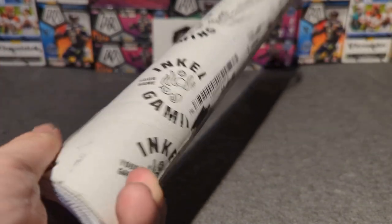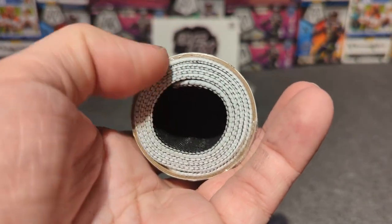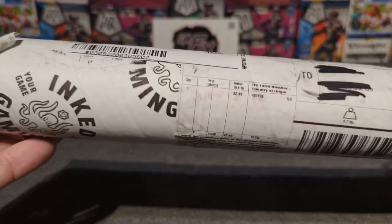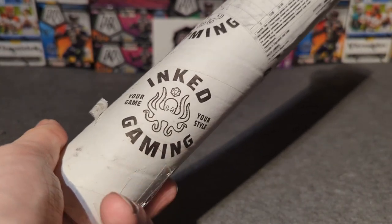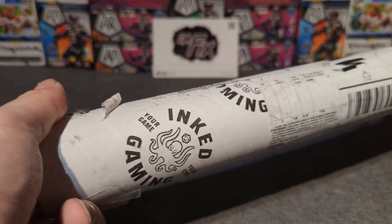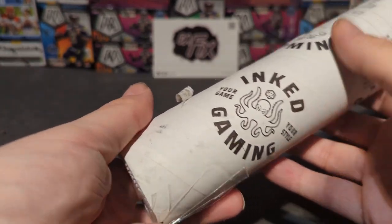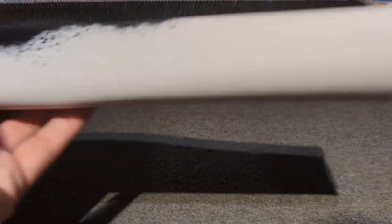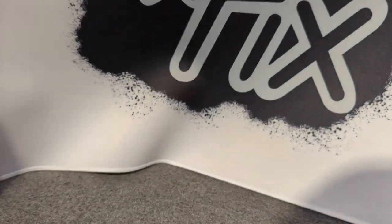I'm really excited to open it. Look how nice it looks already — it's supposed to be very durable and actually machine washable as well. It came from Inked Gaming; I found them online. I was kind of struggling to figure out where to buy a break mat from, as there's not a lot of places that offer them. So I checked out Inked Gaming and here's what we got.